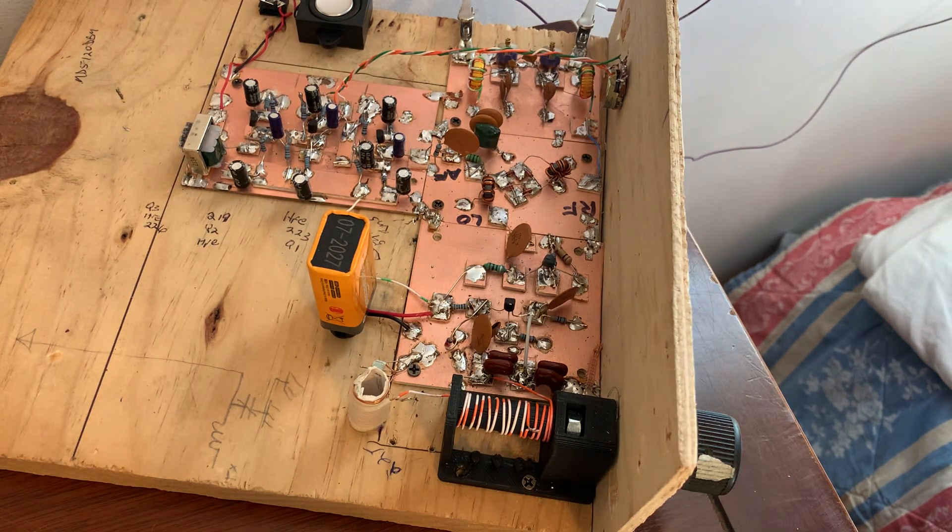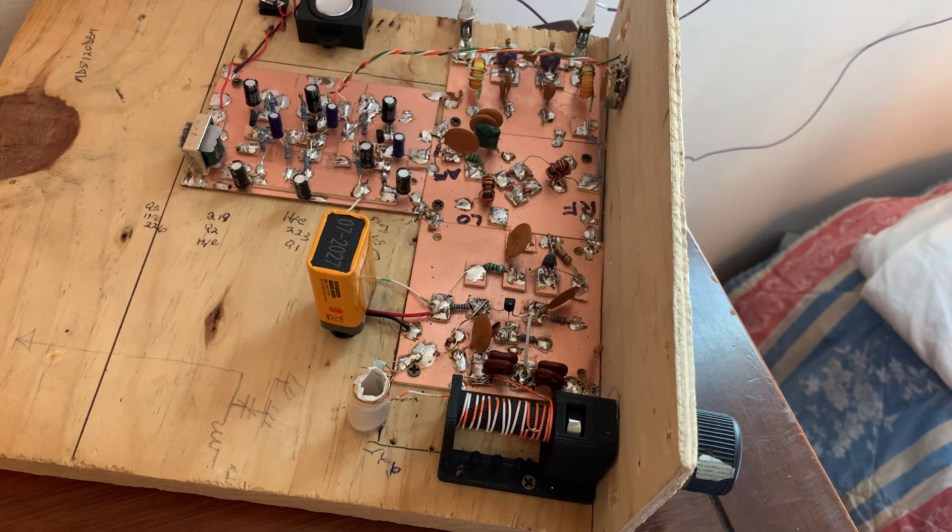We're also preparing for them a list of modifications that they might want to consider, because we don't want this to be the end of the construction process. We think they should take these things home and start thinking about mods they might want to make. Each one of the boards has a list of modifications that they can consider doing, and we think that would be really good for them.